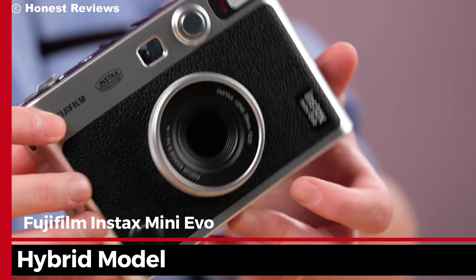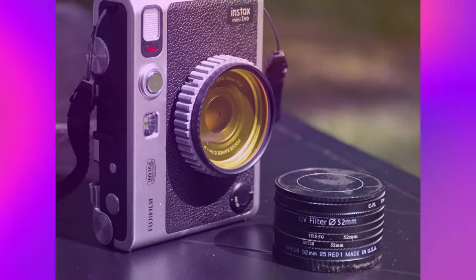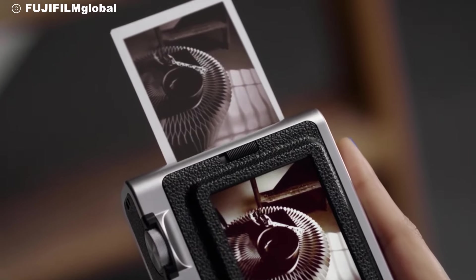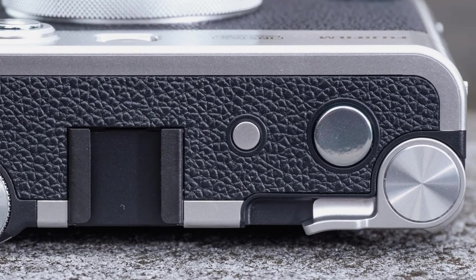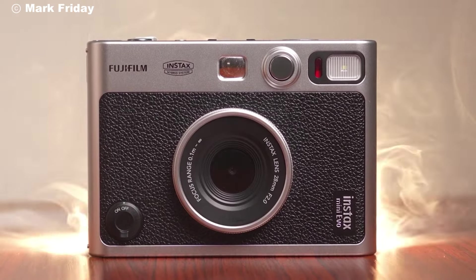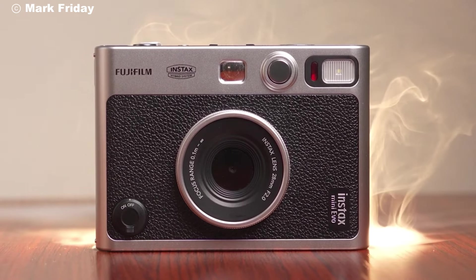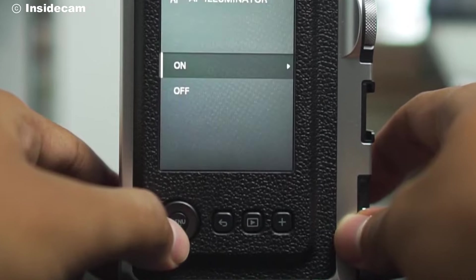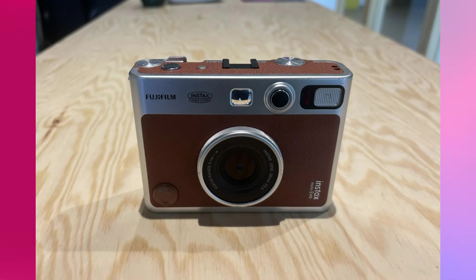The Instax Mini Evo is a hybrid model, meaning you can shoot digitally, preview, and then decide which shots you want to print. Its dial controls add a vintage touch, allowing you to adjust settings and choose from multiple lens effects without needing complicated menus. There's also a satisfying shutter button that feels authentic, contributing to a traditional shooting experience.